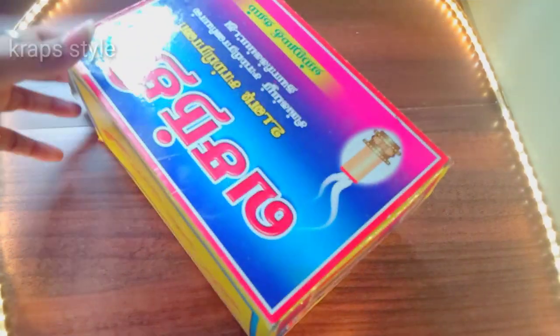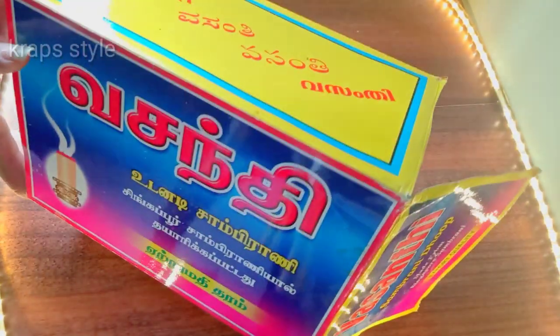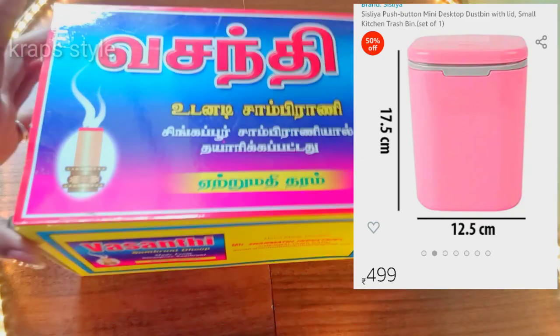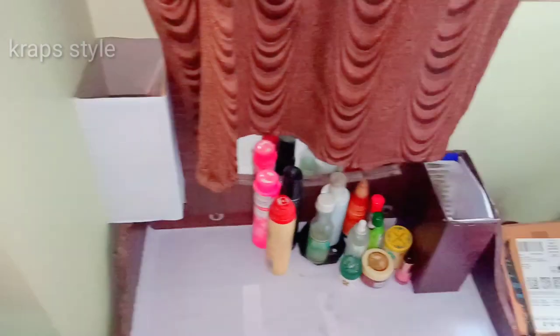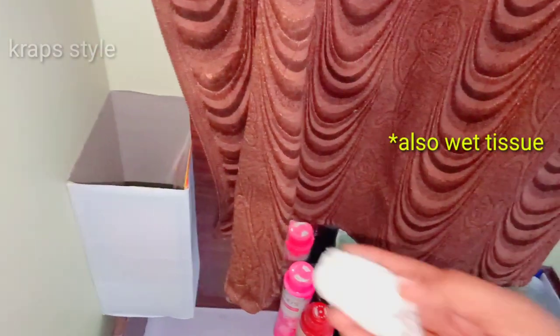The third idea is this is a container box — this is a ten-piece box. How to reuse it: you can use it as a mini dustbin. There are mini dustbins available online at a lot of rates. If you use a cotton tissue, you can use it in the kitchen or on the dressing table. I will wrap this paper and put it in as a full dustbin.